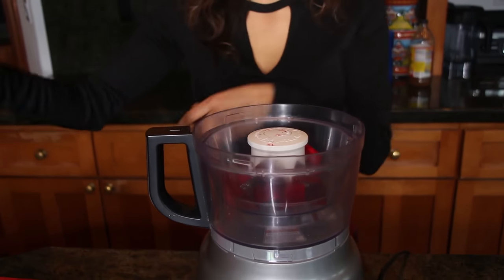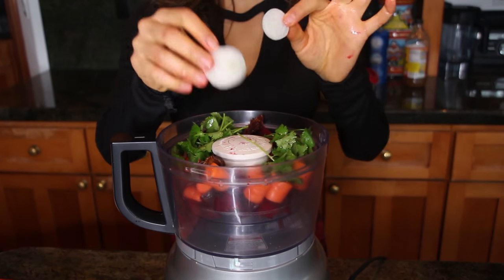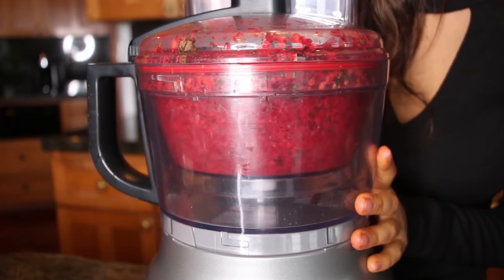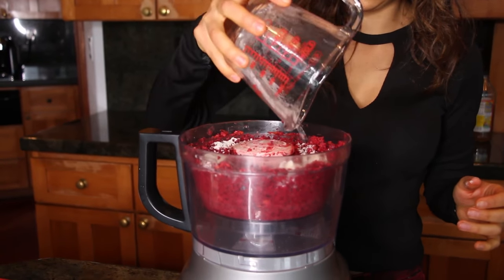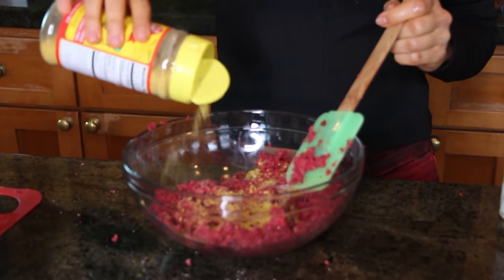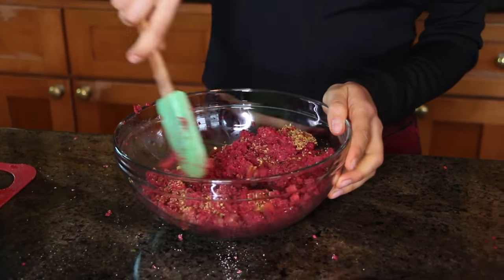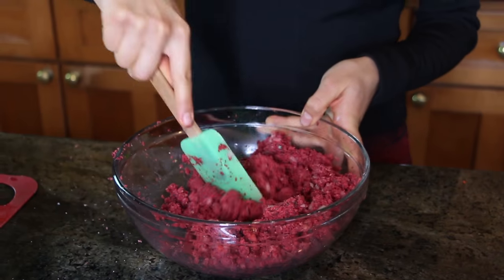For our sausage meat, we're going to need beets, carrots, dates, cilantro, onion, and diced walnuts. Process this really, really well. Now add a little bit of coconut flour and in a bowl mix it with a spatula. Then add some nutritional yeast to bind it more, chili powder, and salt. Mix it all really well, then some onion and lemon, and mix really well.